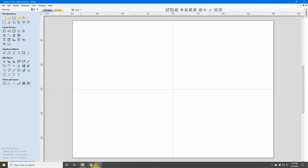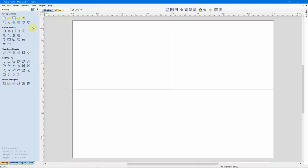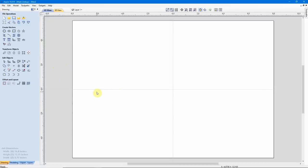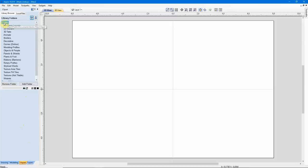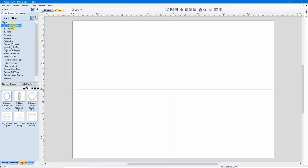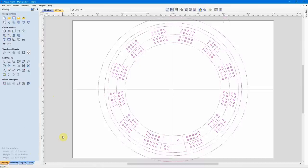Let's say I want to create a cribbage board. If we look over here in Job Setup, my piece of material is 16 inches wide in X and 11 and a quarter inches high in Y. We'll come over to our Clip Art tab and go into Clip Art. Something included in Version 10 is the category 2D Game Layouts. If we look down here, we have some cribbage board designs. I'm going to start with this round cribbage board here. I'll double-click that to put it in the center of my material, then go back to my Drawing tab.